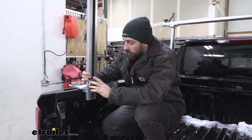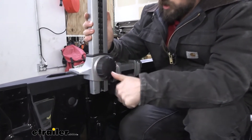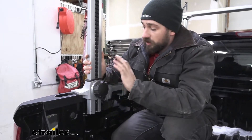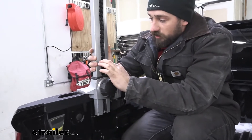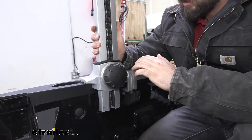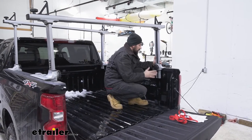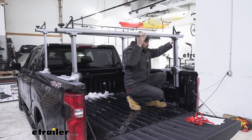To lower the crossbars on our ladder rack it's super simple — we're going to have these adjustment knobs on both sides on the inside of our vehicle. We'll simply loosen these to release some of the tension and then we can start lowering the upright. You're going to need to do this on both sides, and you'll also notice there's a set of numbers on the inside to help you make sure both sides are even so your crossbars are nice and level. Come over to the other side, loosen up this knob as well, and once it's loose make sure you have a hold of the upright because the system should start to drop down.